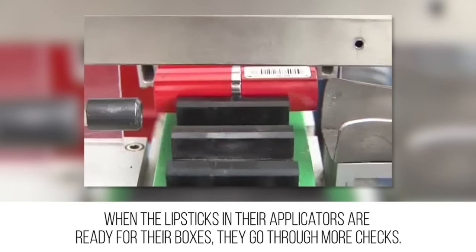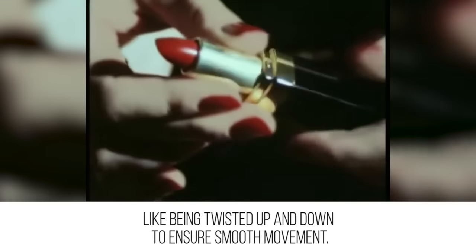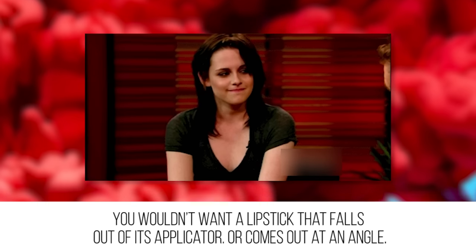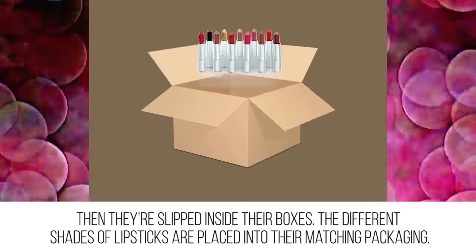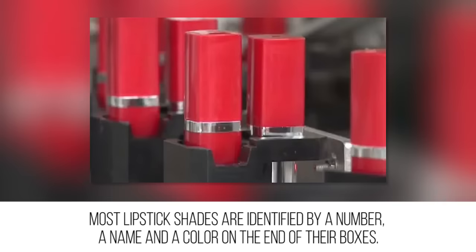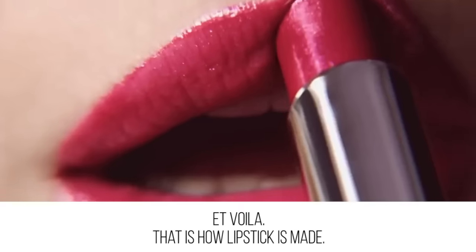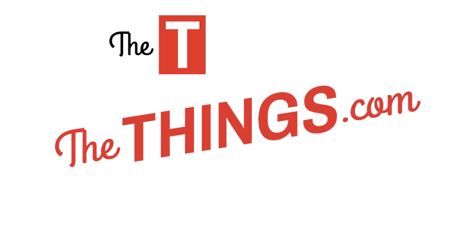Boxed up and ready to go: when the lipsticks in their applicators are ready for their boxes, they go through more checks like being twisted up and down to ensure smooth movement. You wouldn't want a lipstick that falls out of its applicator or comes out at an angle. Then they're slipped inside their boxes — the different shades are placed into their matching packaging, most identified by a number, a name, and a color on the end of their boxes. And voilà, that's how lipstick is made.